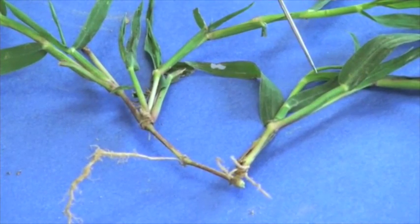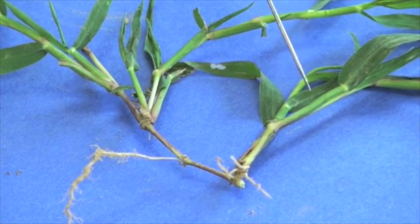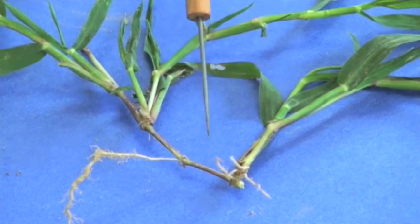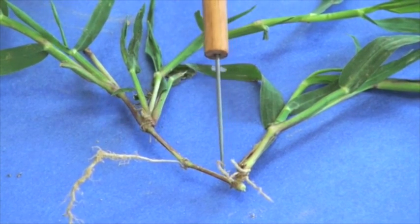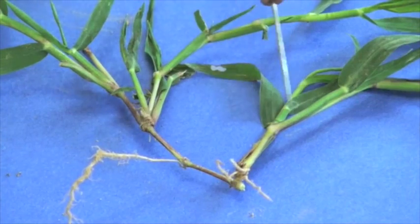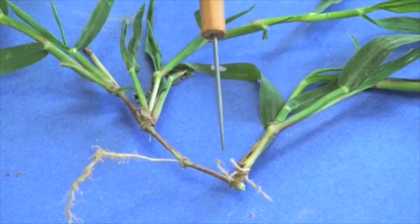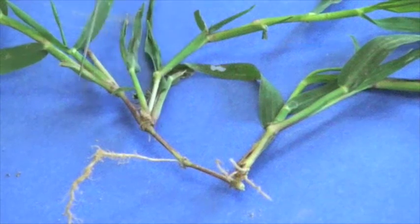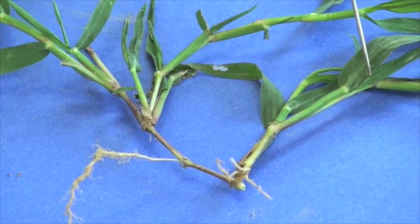The other thing about crabgrass — both the common and the smooth — is that as they mature, they have the ability to produce stolons. You can see here where stolons are running along, and in some cases one plant can get established and take up a square foot area, producing a lot of stolons and spreading out from that particular point.